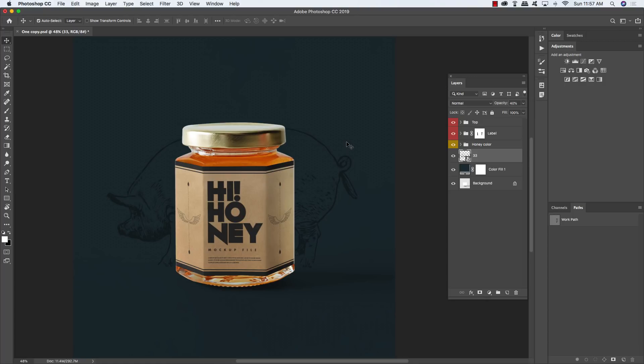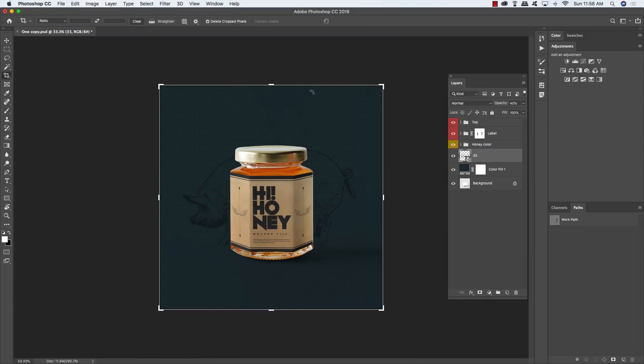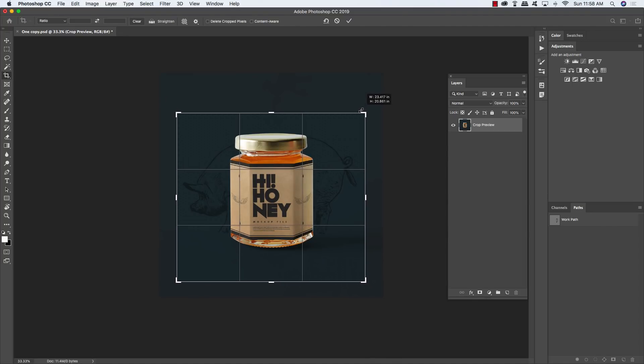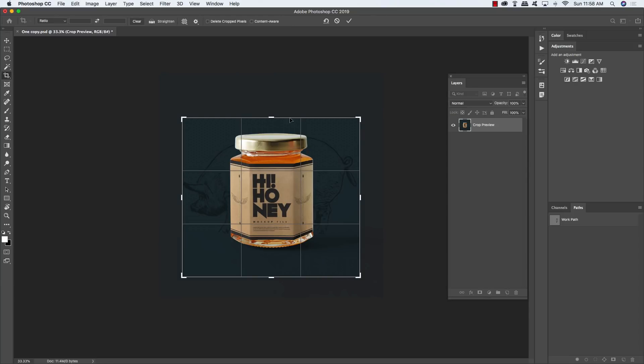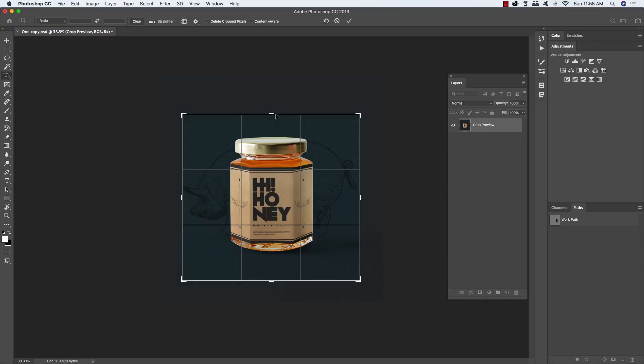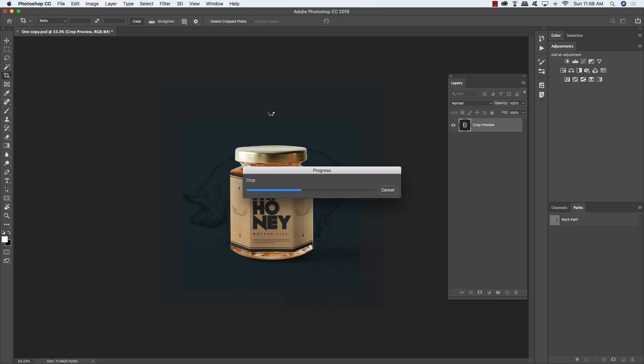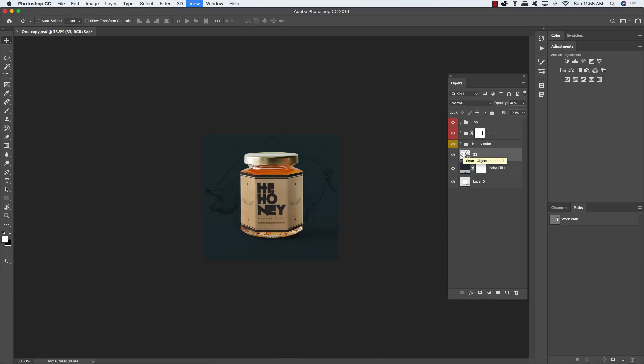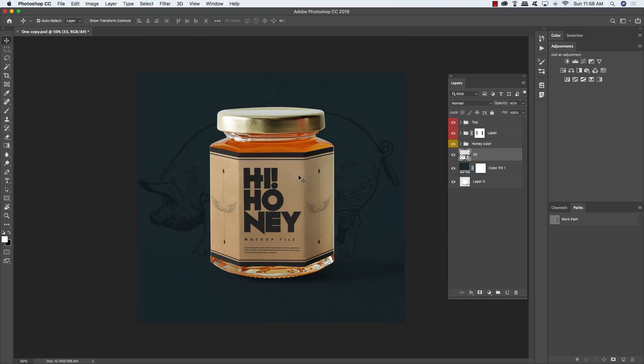Press C to get the Crop tool. Make sure the Delete Cropped Pixels option is turned off — this way if you want to add more space after cropping, the pixels will still be there. Drag inwards from the corners while holding Alt/Option and Shift to tighten the composition, then press Return. You can still extend the handles afterward and the background will remain intact.